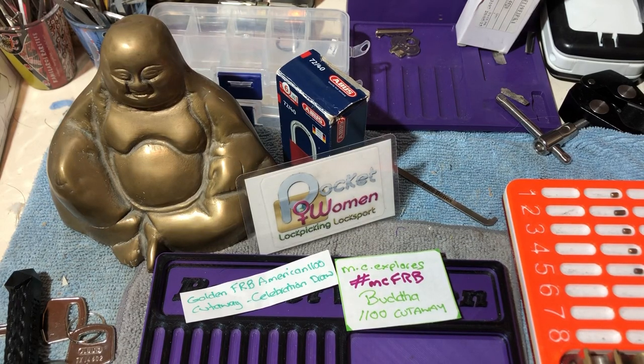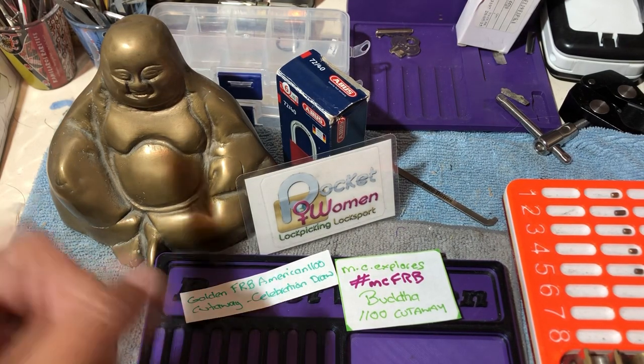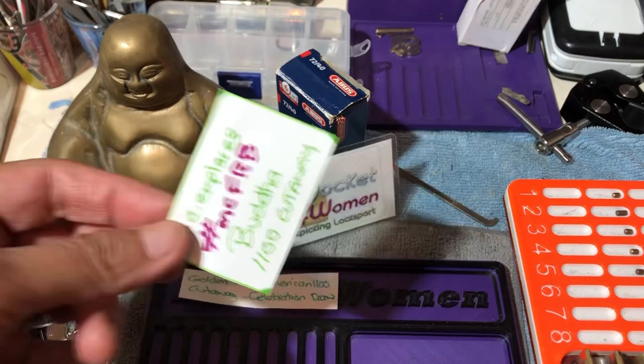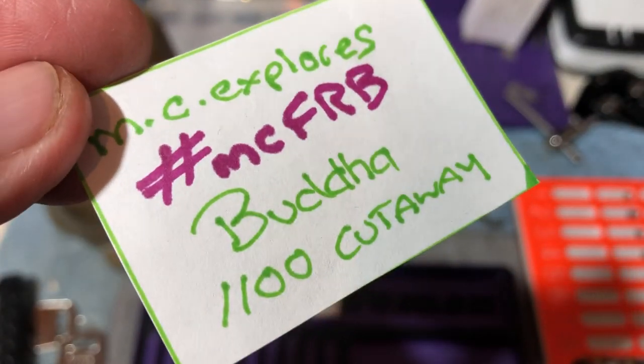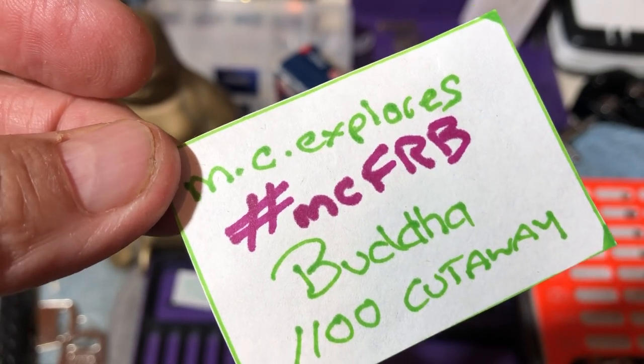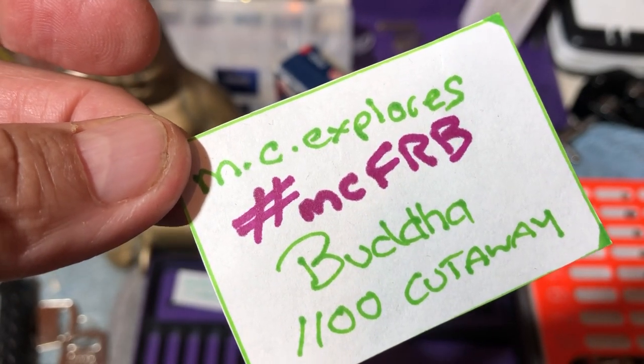Welcome to Pocketwoman Lockpicking and Locksport. Today I am entering a giveaway. This one's a beauty for MC Explores. Check this out — the Buddha 1100 Cutaway Giveaway from MC Explores.